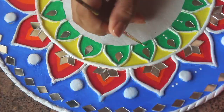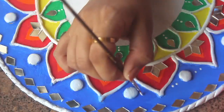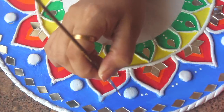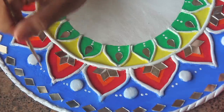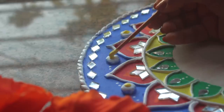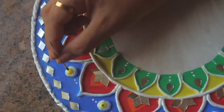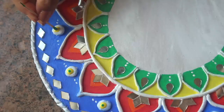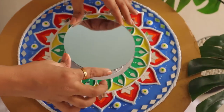After that, you can make dots of different colors and design it further if you want. I made dots in different colors including white. Let it dry and your Lipon art is ready — my first Lipon art!